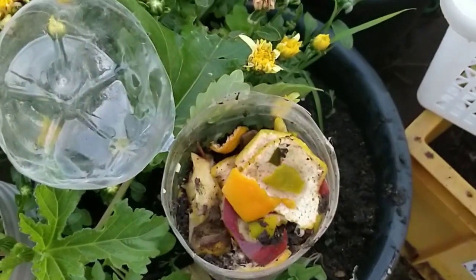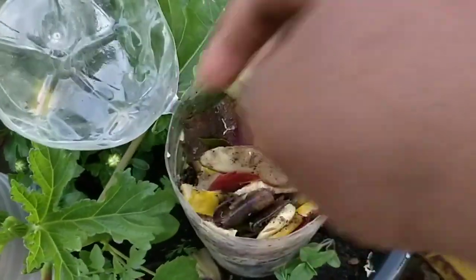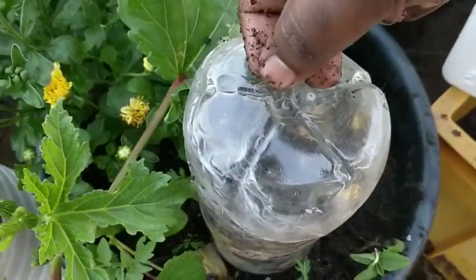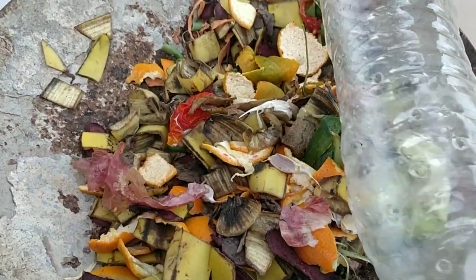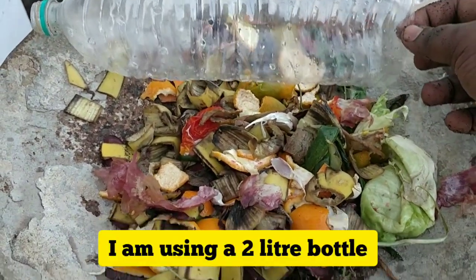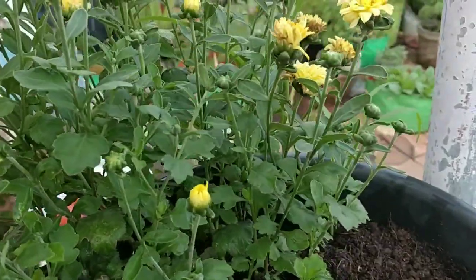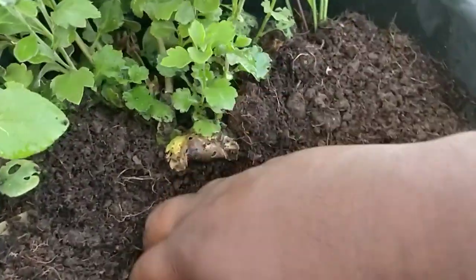We just need a water bottle to start this method. Please don't throw away water bottles — you can reuse them for self-watering methods and for this kind of composting process. I have taken a two-liter bottle with lots of holes put at the bottom, and I have taken kitchen waste — all types of fruit peels and vegetable peels.